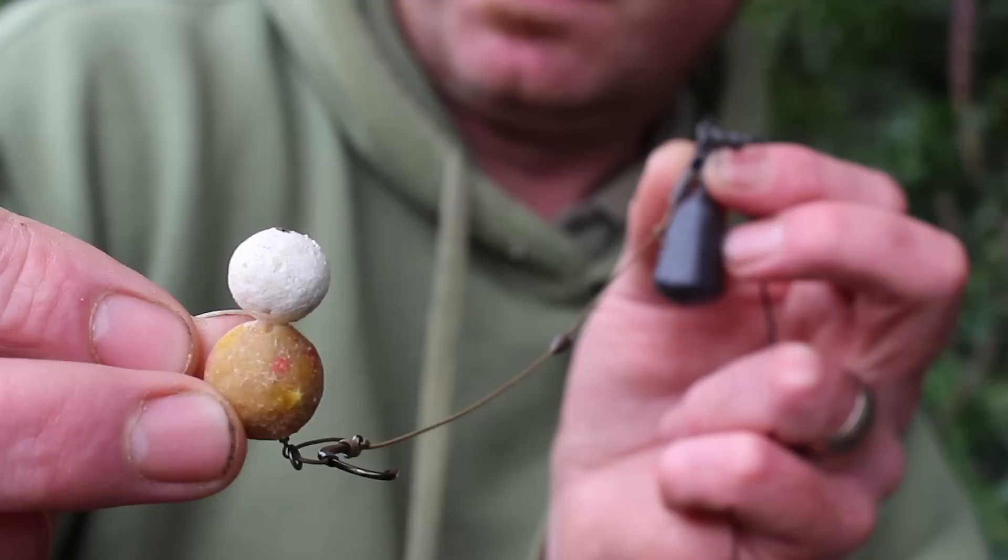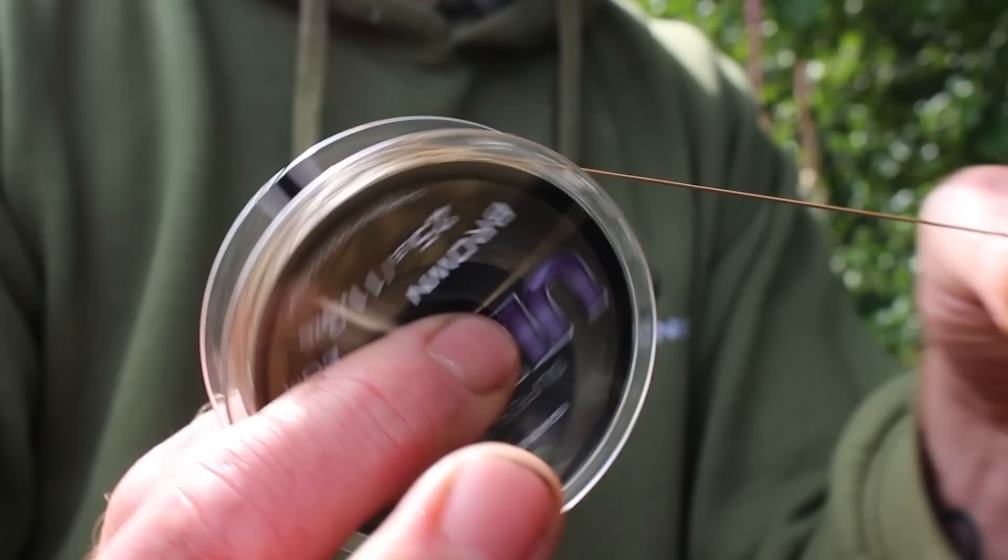Hi, we're here today on the Yately Split Lake and I'd like to run you through one of my favourite rigs, the Ultra D-Rig. It's a balanced bottom bait rig. It's simple to tie, strong, reliable and offers superb hook holds.